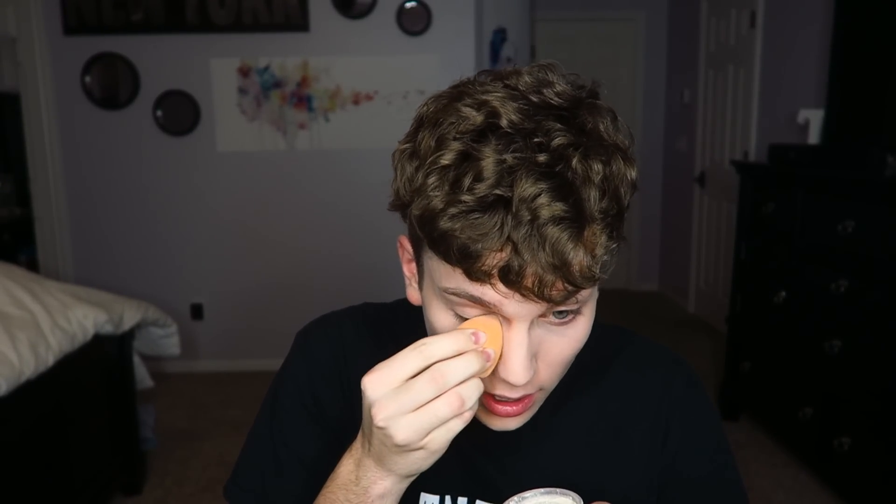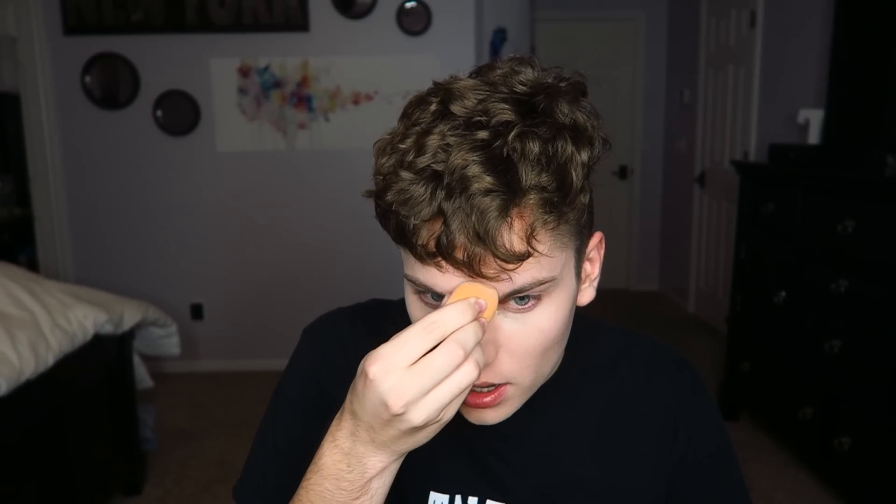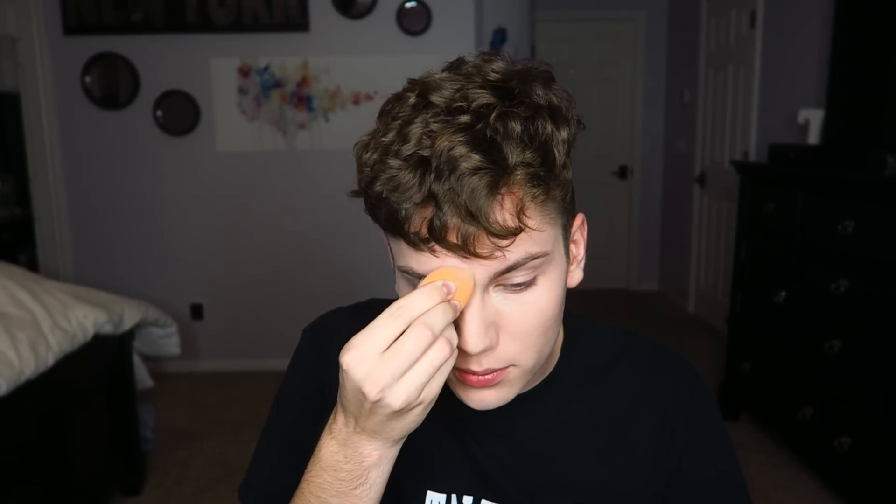Now to set all that, we're gonna go in with our Laura Mercier translucent powder and just pack that on under our eyes and in any problem areas. I'm gonna go in between my eyebrows — I have all kinds of problems up in there — and then we're gonna go around the nose. I just got white powder all over my black outfit — I'm so smart, guys. That was horrifying, I'm sorry.